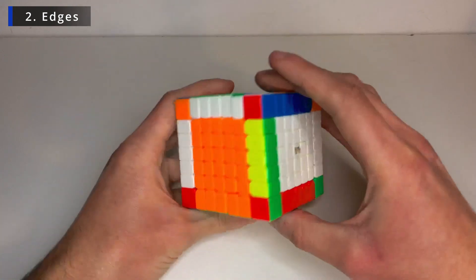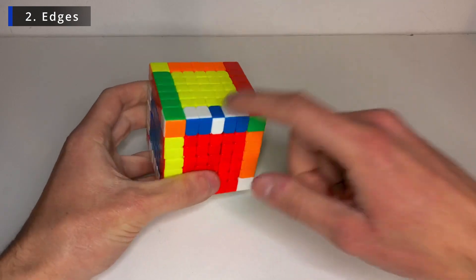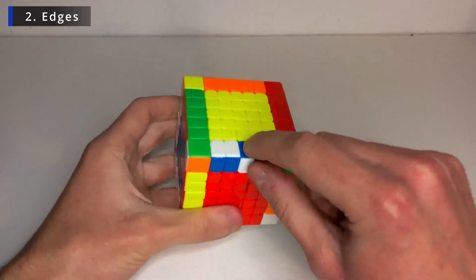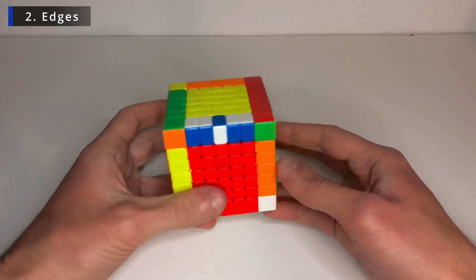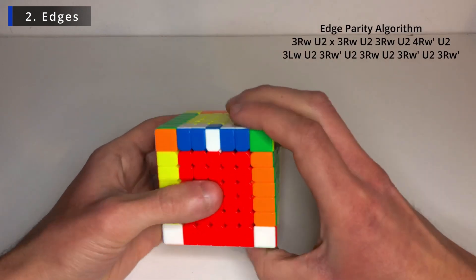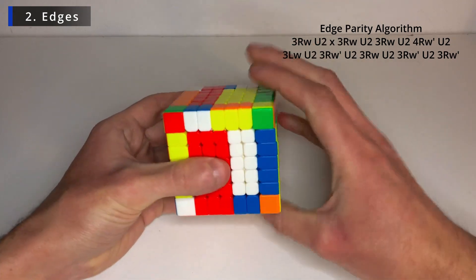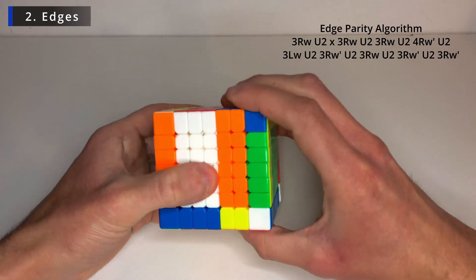And if you get a parity, this is what it looks like — only one edge that can't be solved because this middle edge is flipped. So all you can do here is the edge parity algorithm, which is like the same for every big cube, just with more layers. So R-wide with three layers, in this case U2. Do a rotation. Rotate the cube to the front like this. And again.